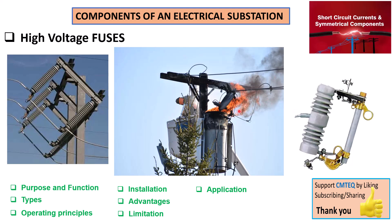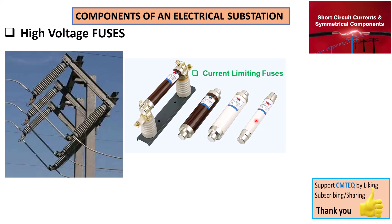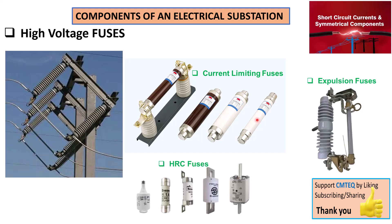Let's take a look at the different types of fuses you may find in an electrical substation: the current limiting fuses, the expulsion fuses, and the HRC fuses, also known as high rupturing capacity fuses. Current limiting fuses quickly interrupt the fault current; expulsion fuses use gas to extinguish the arc in the event of a short circuit; and HRC fuses handle high fault current in industrial applications.